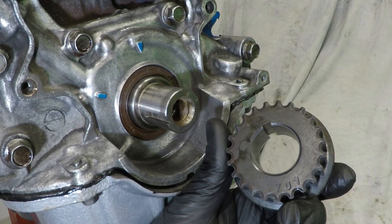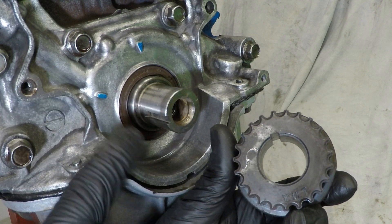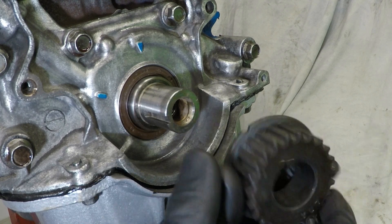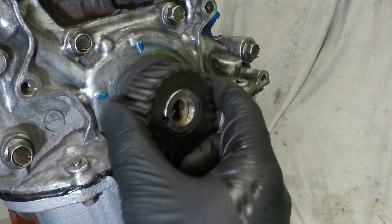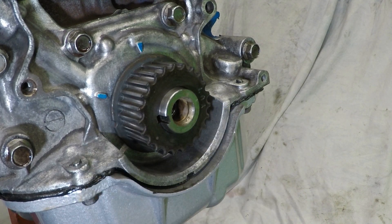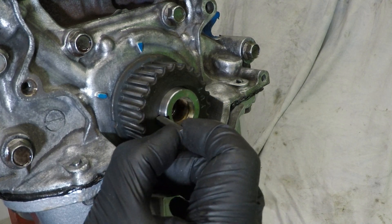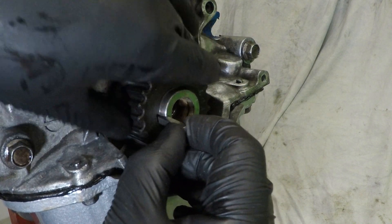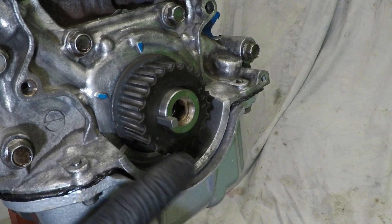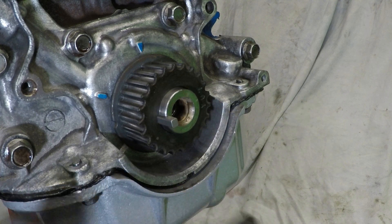Next is the timing pulley which sits on the nose of the crank. The crank has a keyway and so does the pulley, so pop that on the crank, roughly line the keyways up, and then slide the new Woodruff key in. Don't worry if you think the Woodruff key is sticking out too far from the crank - this is correct.